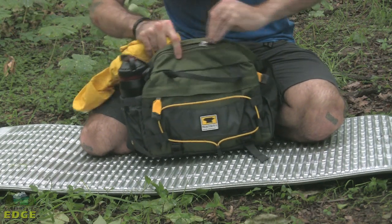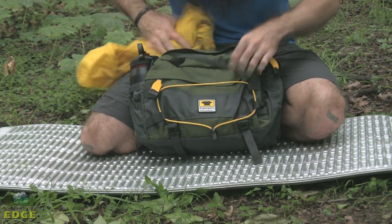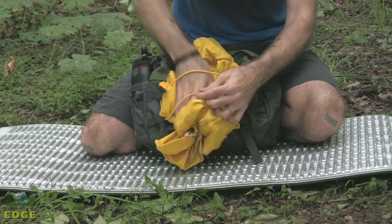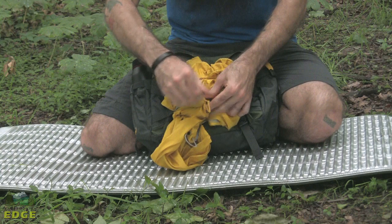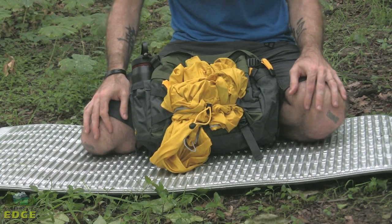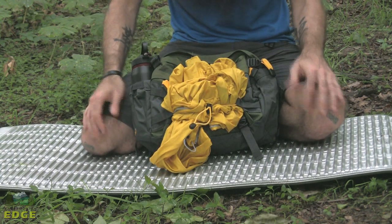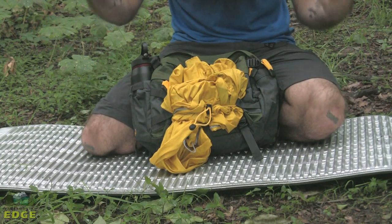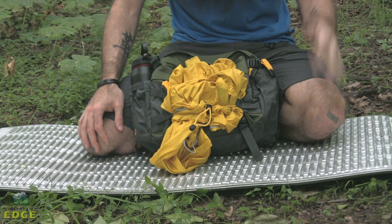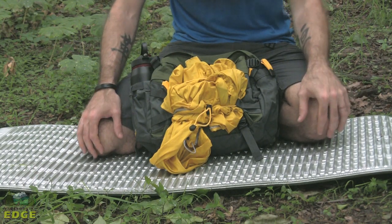I am going to pull out a wind shirt that I have got here in the pack and show you how you can strap that right to the front of the pack with this bungee system. That keeps it more closely at hand while you are on the go. There are some other attachment points on here too if you wanted to lash other gear to the outside of the Tour, making this a great, functional, technical option for any and all types of day hiking.